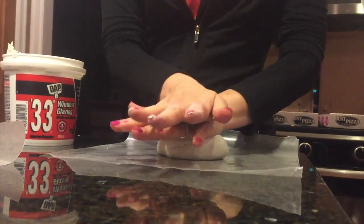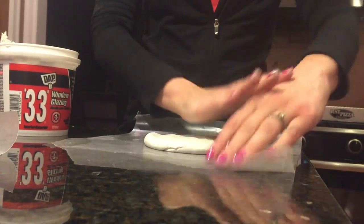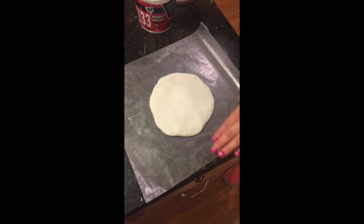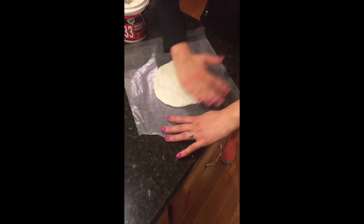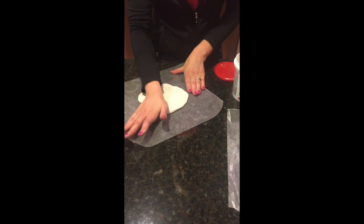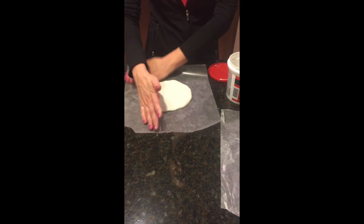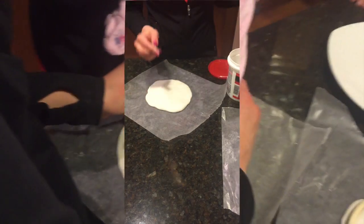Start off by taking about a softball-sized amount of window glaze and roll it into a ball with your hands, or you can use a rolling pin — that might actually be easier. Then take your hand and really get all the creases out, make it nice and smooth. You want to make this bigger than the embroidery ring you're using, so just keep flattening it out and make it as smooth as possible. It doesn't need to be perfect, but it does need to be bigger than the ring.